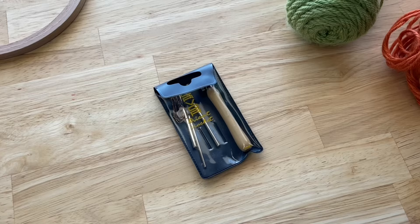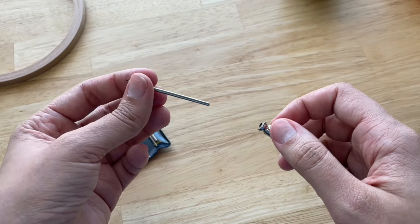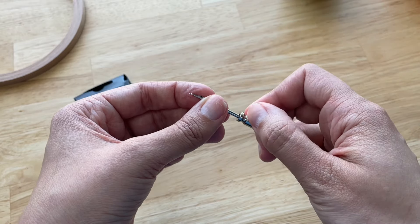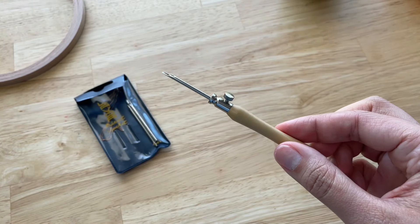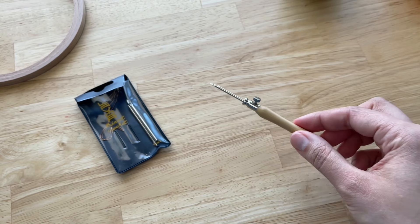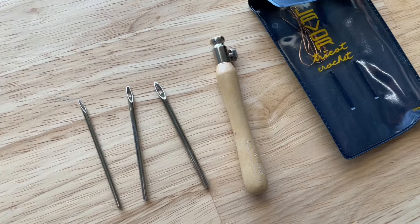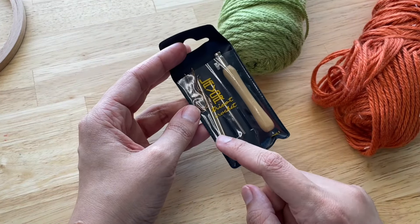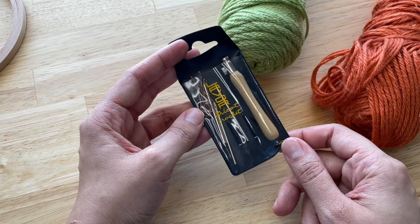The needle. The one that I have here is the small Lavor punch needle, and the reason why I think this one is perfect for those just getting started is because it's really easy to use and because you can achieve different texture and dimension in your embroidery with this needle. It comes with three different sizes of needles that you can use depending on the size of yarn that you want to use in your project.